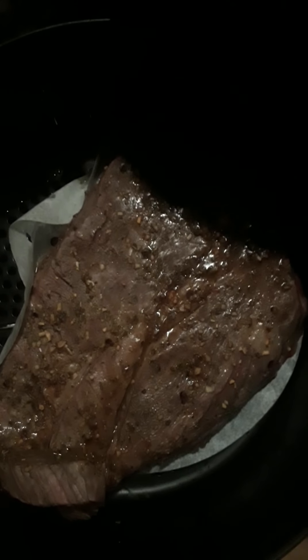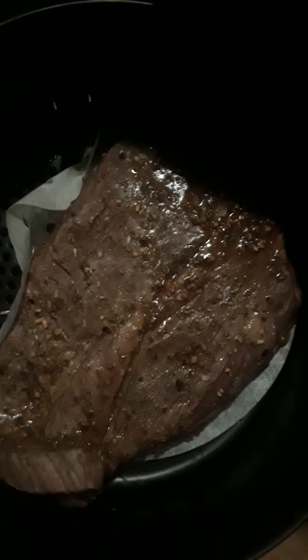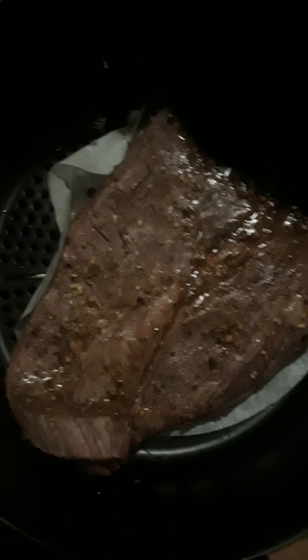So we're like 20 minutes in — wait, I guess five minutes in since we put it at 25 minutes. Damn, look at it after just five minutes! We're not gonna flip it yet, I just wanted to update y'all.